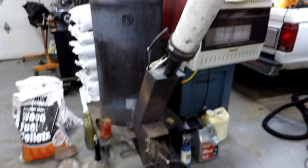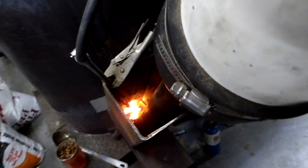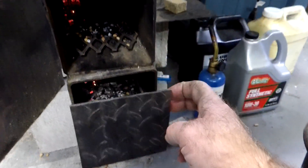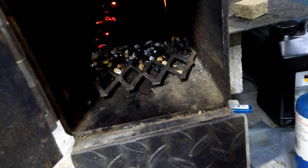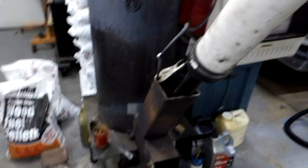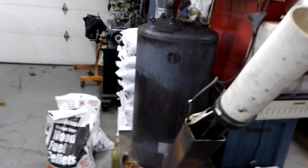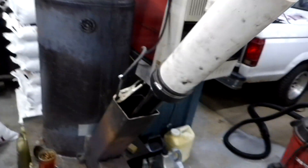If I need a little more heat, I just take my probe, go down in here, and give it a little poking. That causes ash to fall into the bottom ash drawer. The burn basket is cleaned out a little bit, more air flows through, and now the temperature will come up. I only do that maybe three times a day. If I'm in and out of here a lot — I do work on cars in here — and losing a lot of air to the outside, I may have to probe it more than three times.